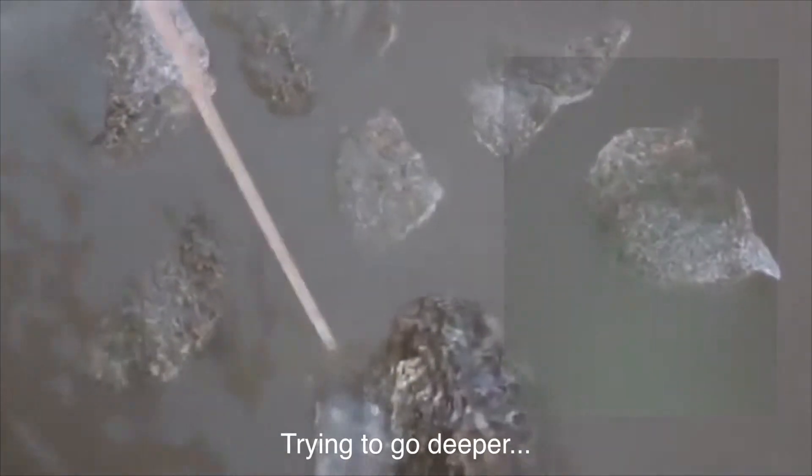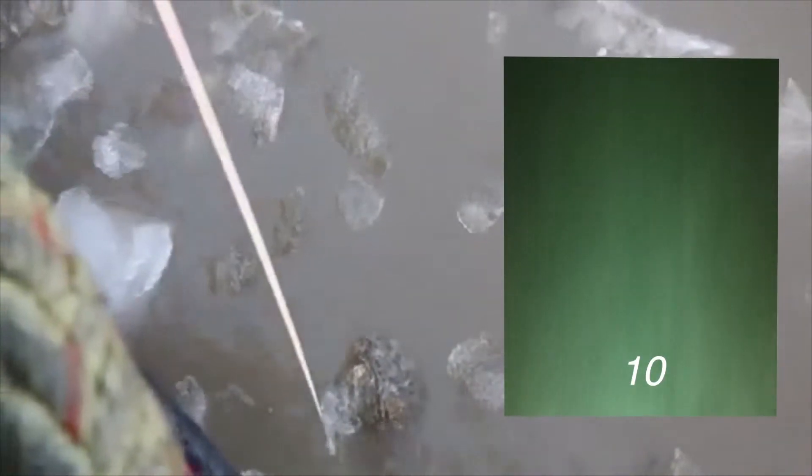Try to go deeper. Now five meter, six meter, ten meter.